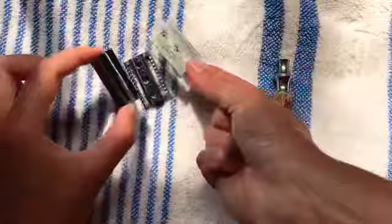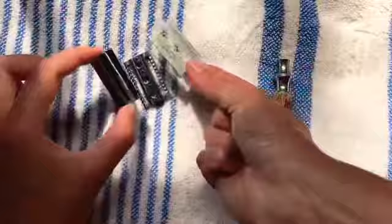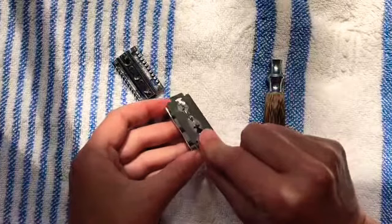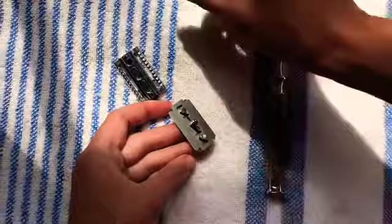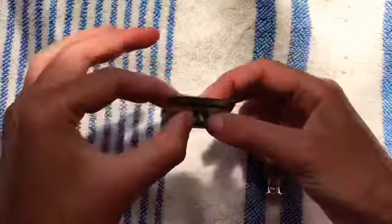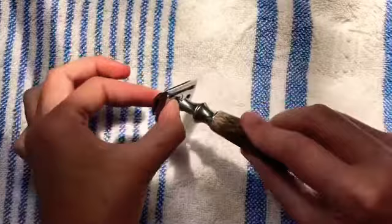You place the new blade in the middle — like a little sandwich — threading it on to the top bit so that it fits across the three knobbly bits. Then the bottom part of the sandwich goes on again, being really careful where you hold the blade — only on the tops for this part. Then screw it back on.